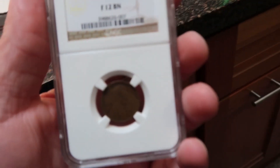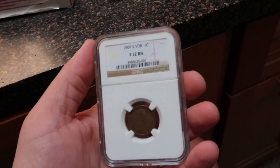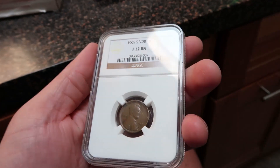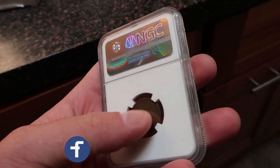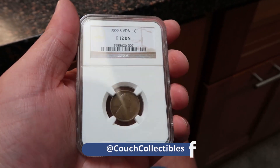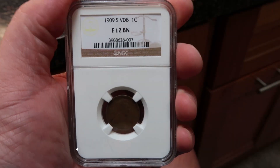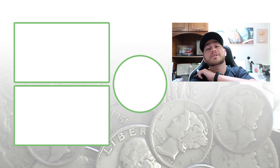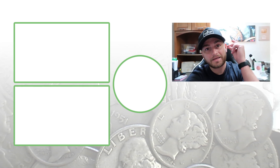Brian Hooper just sent me it — thank you so much, man. This is going to be an awesome addition to the collection. The only thing I need now is the 1914-D and my penny collection is complete. Just amazing — putting this in the safe right now. Thank you guys so much for watching. Don't forget to subscribe — this is Couch Collectibles, and this is where I disappear.